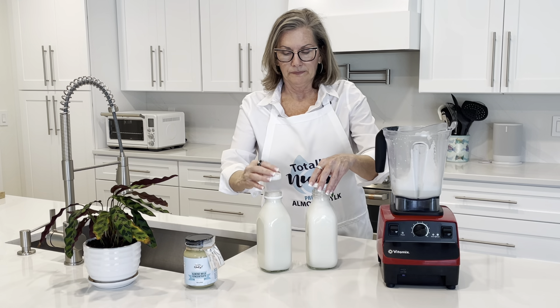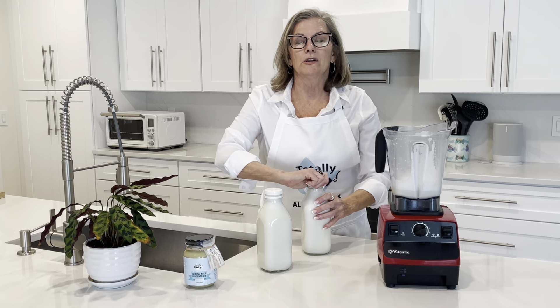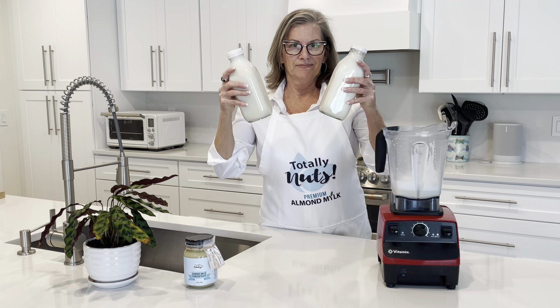The do-it-yourself kits are available on our website and also on Amazon — there's a link in the video. You can see how easy this is. Enjoy!